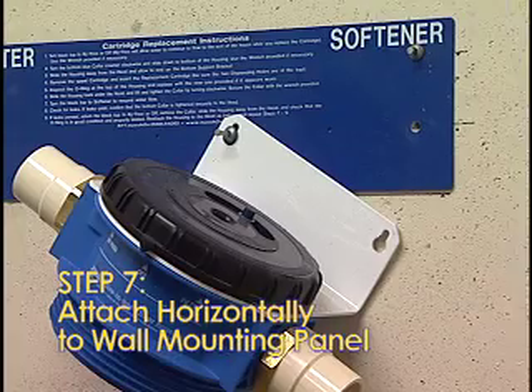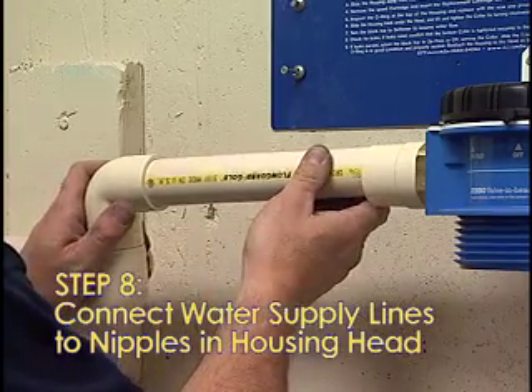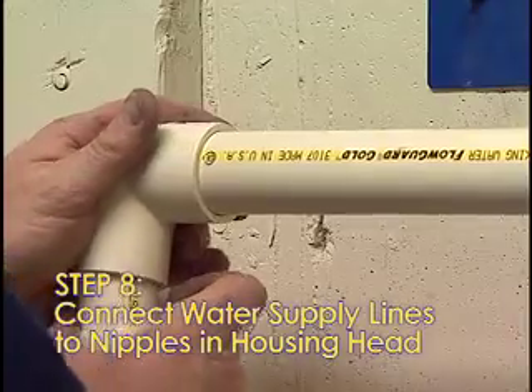Note: the right screws should go through the right hole on the L-bracket and the lower right hole on the wall mounting panel into the right wall stud. Step 8: Securely connect the water supply line inlet and outlet to the nipples in the housing head. Connecting pipe not included.